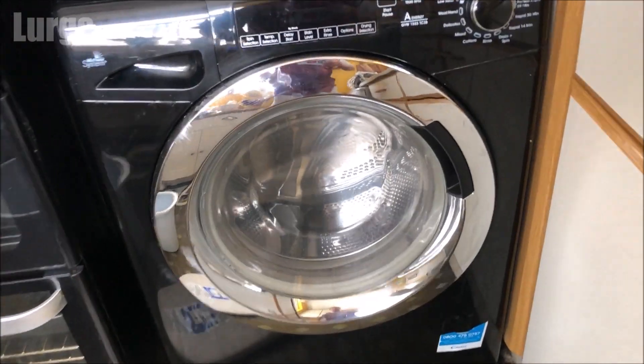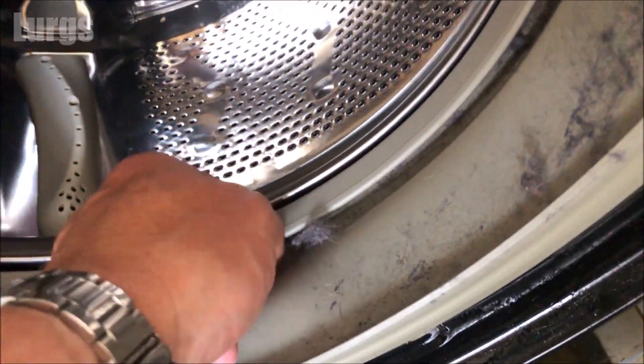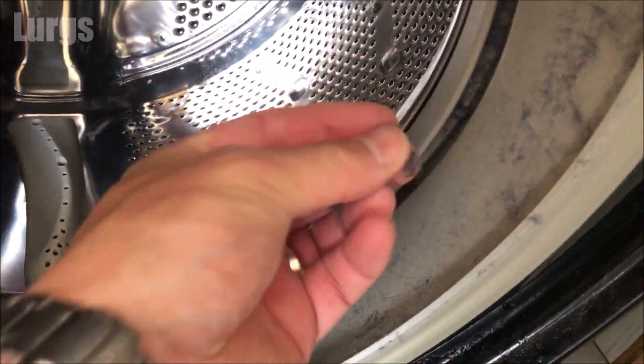Next thing we'll do is clean the drum rubber. Because this is a tumble dryer as well, you get lots of lint building up inside the drum rubber area. Take a non-scouring sponge with some hot soapy water and just give this a really good clean.